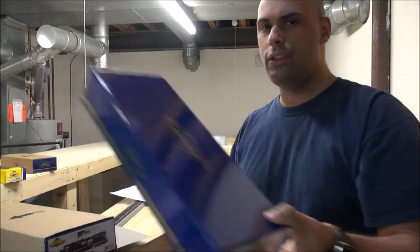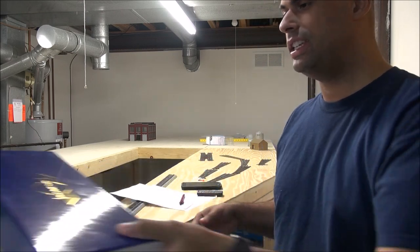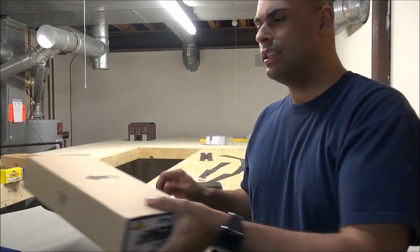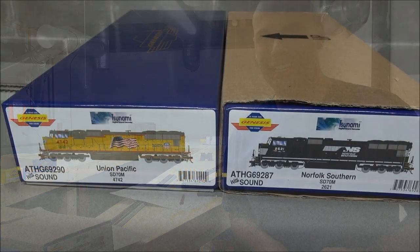Welcome back. Up for review now is the Athern SD70M Flared Radiator from Athern Genesis, in both UP and Norfolk Southern schemes. This is a DC, DCC, and Tsunami sound-equipped locomotive. For an MSRP of $299.98, let's see what you get in this Athern Genesis SD70M Flared Radiator.